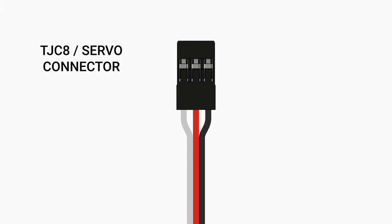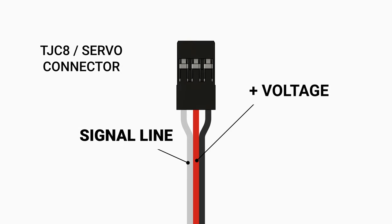Let's talk about the colors of the wires connected to the TJCA connector. The first wire on the far left is white — often yellow — and that's your signal line. It's a very common standard to have white or yellow represent the signal line. The middle wire is red, sometimes orange, and that's your positive voltage. Finally, on the far right, you have the black wire, which is your ground. Sometimes that wire is green, so if you see black or green, you know it's intended to be a ground wire.